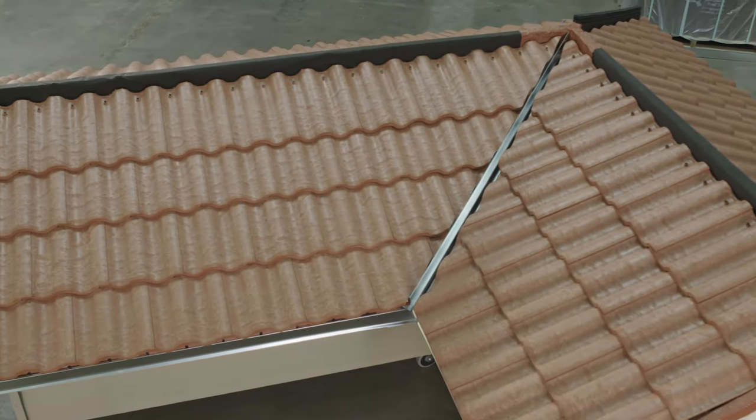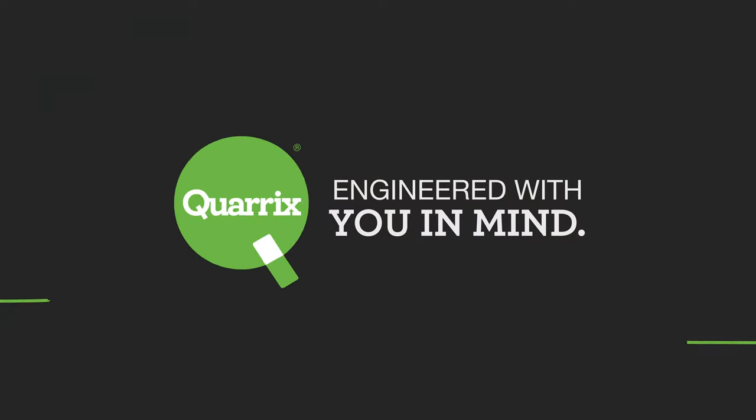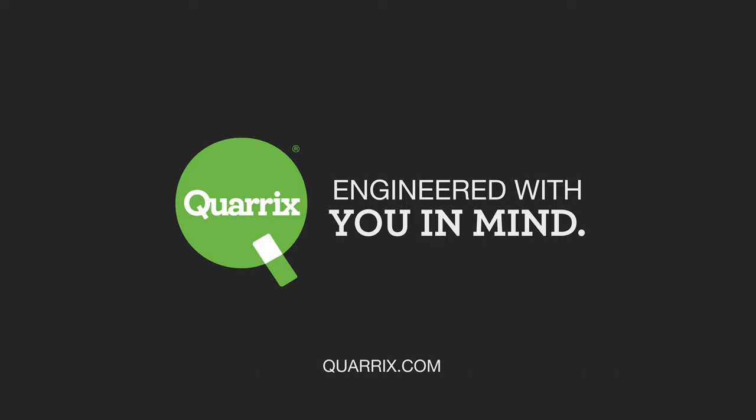Now that we've successfully installed all of our field tile we can move on to the finishing details such as our hip, ridge, and rake tiles. This will be covered in part three. To learn more visit Corex.com.